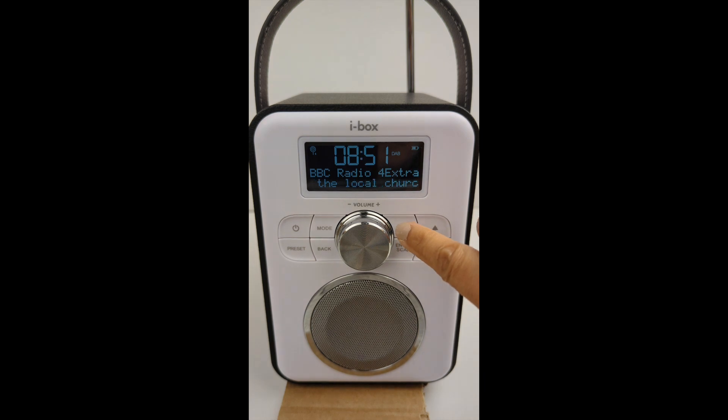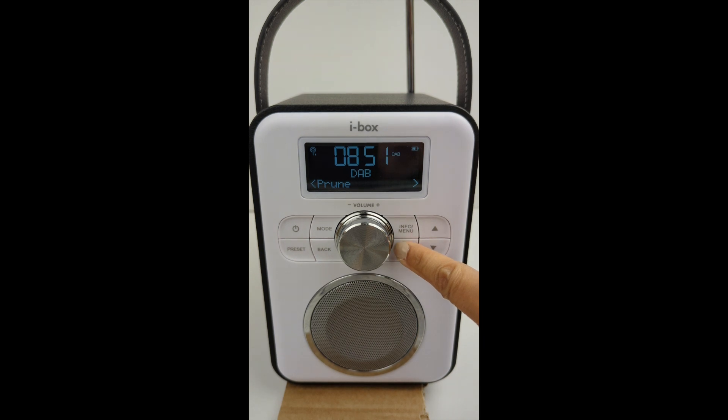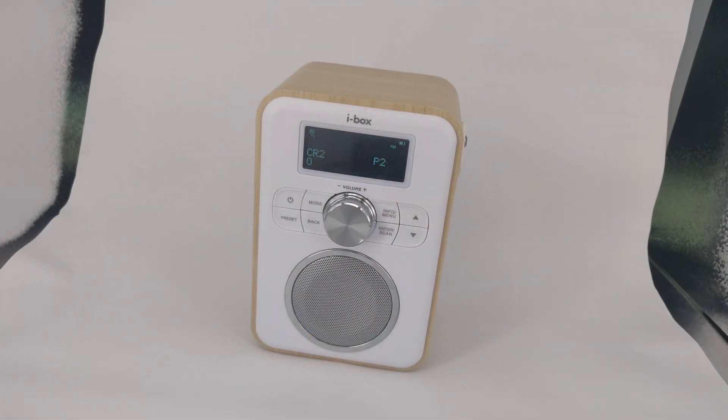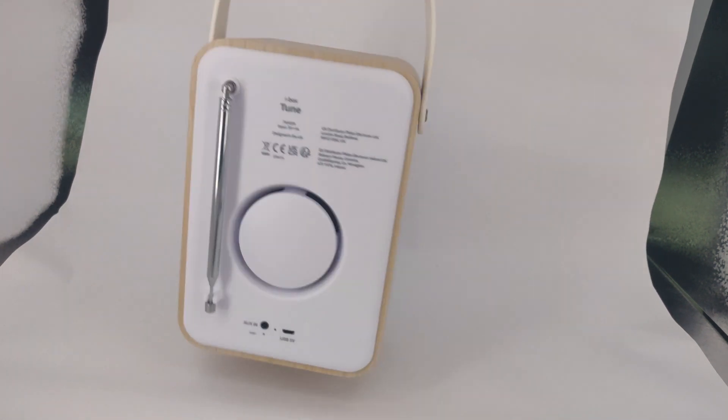To prune stations with no signal reception in the DAB list, press and hold the menu button to go into the menu. Use the arrow buttons to scroll to prune and press enter. Use the arrow buttons to select yes and press enter to start the prune function. To get the best reception for the radio, extend the antenna found at the back.